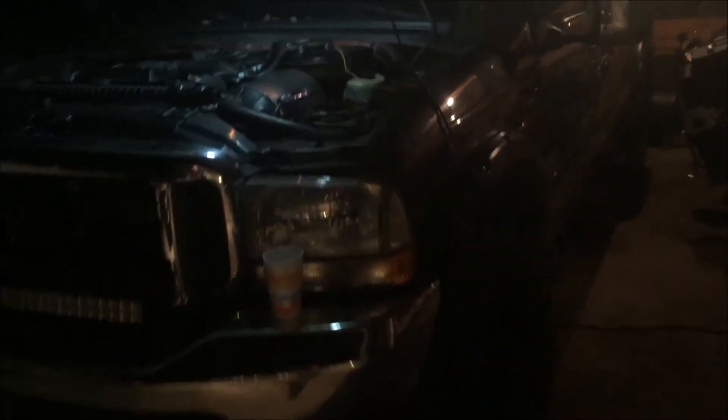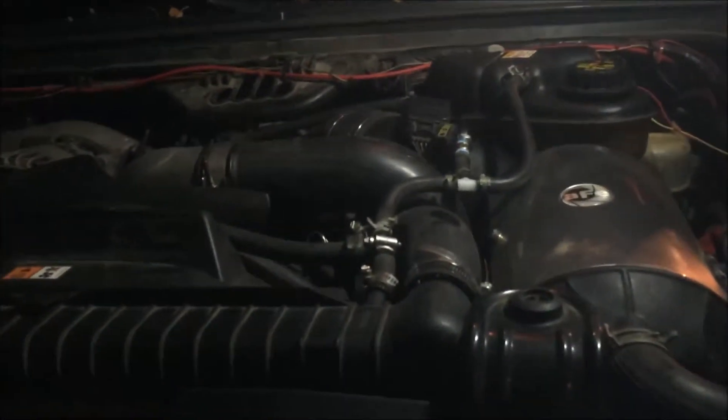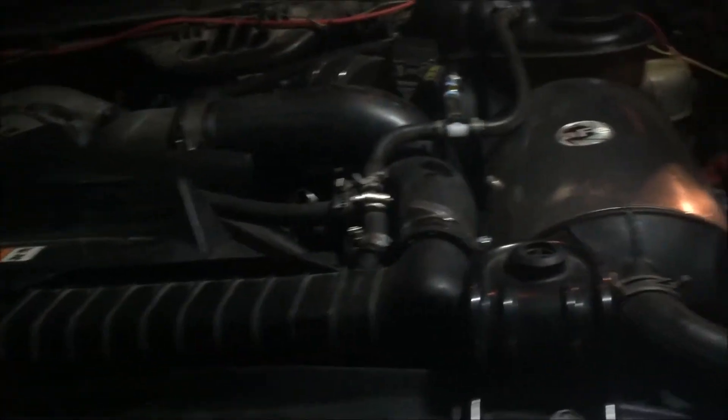Hey everyone, today I'm going to explain how to put in a fuel pressure sensor in a 2004 F-250 with a 6.0 diesel. This will work anywhere from 2003 to 2007 with the 6.0 diesel in it.